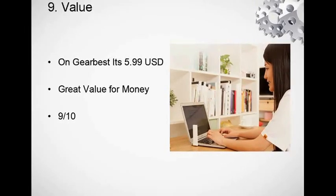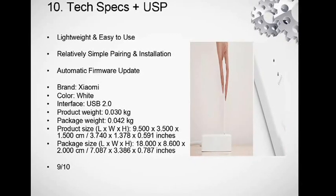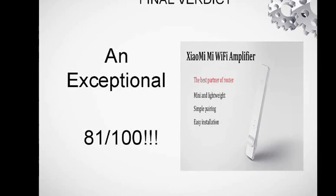It's currently on sale at $5.99 USD — great value for money, works as promised, extends the Wi-Fi range, so I'd give it a 9 out of 10 for value. Very cheap device. Tech specs: it's very lightweight, relatively simple pairing for Mi-branded devices, and firmware updates are automatic. It's a very small, compact device, so I give it a 9 out of 10 for technical specifications.